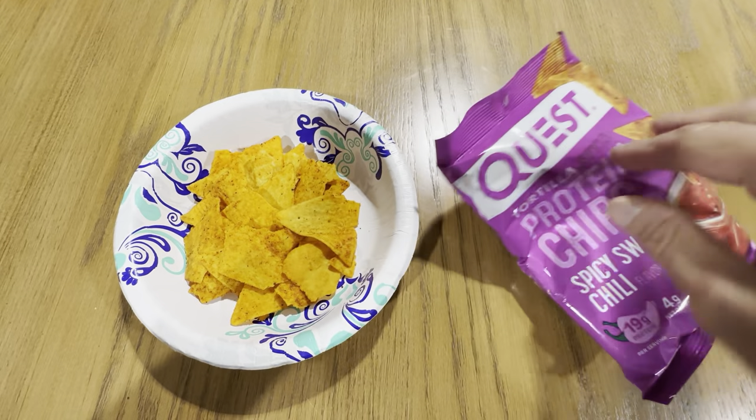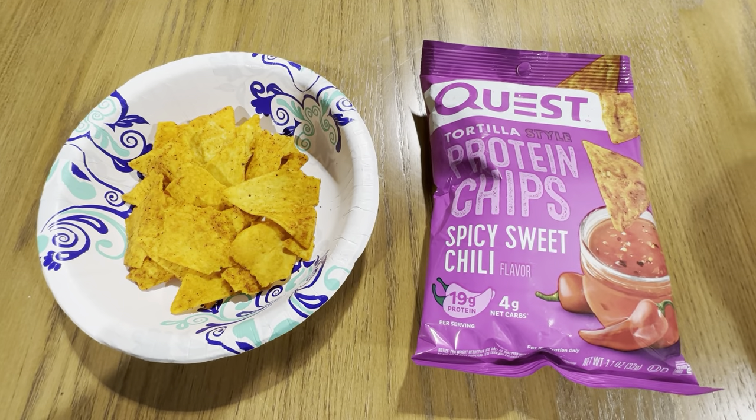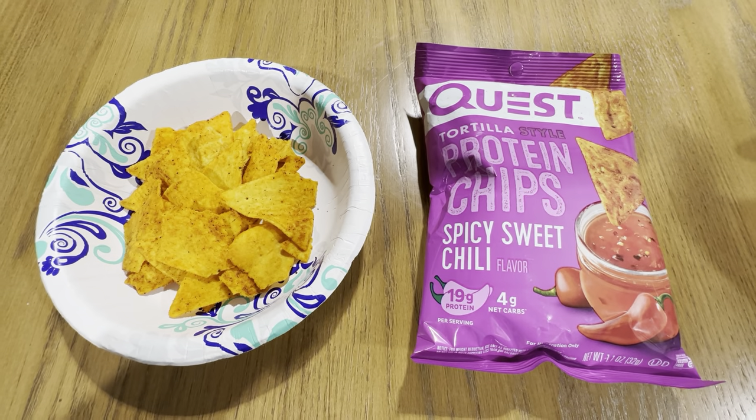These are really good. Highly recommend checking them out. The Spicy Sweet Chili is a really good flavor — definitely check them out.